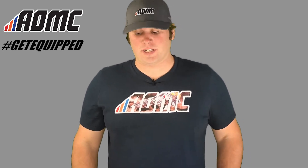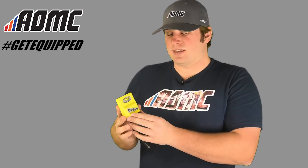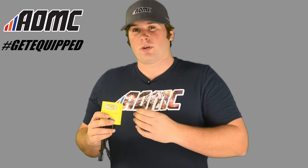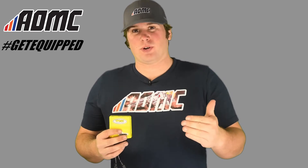Hey guys, Kyle Wolf here at AOMC. Today we're looking at the Vortex ECU box in association with Tokyo Mods. This is a replacement for the OEM ECU on your machine, and what this does is allow more power and more power ranges to your motorcycle.